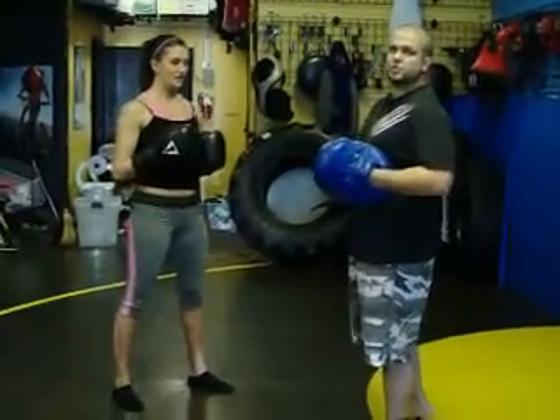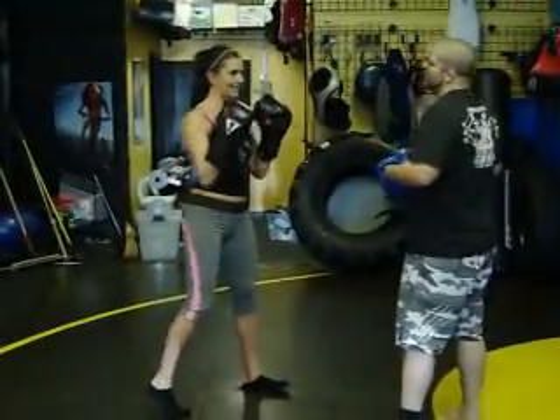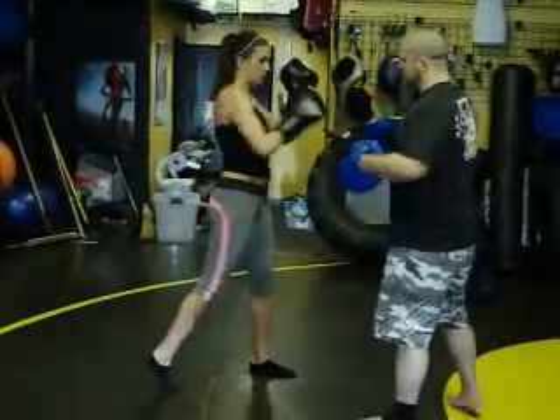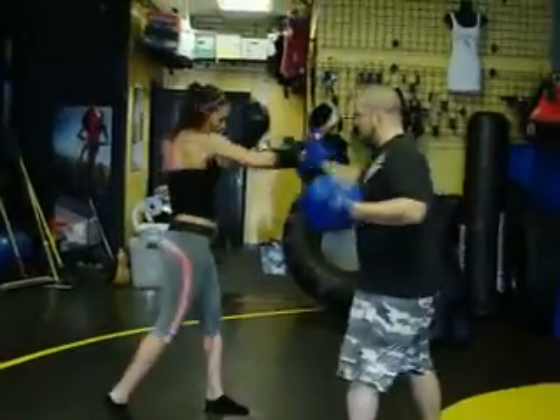Now we're doing some power punch combinations: straight right, uppercut, left hook, right hook. Good — again. One, two, three. Yes. Good.